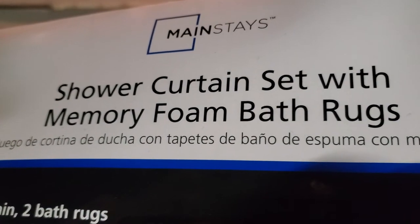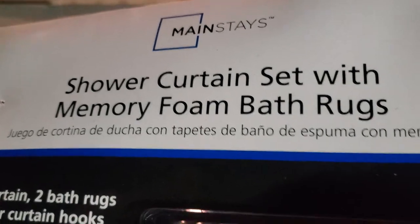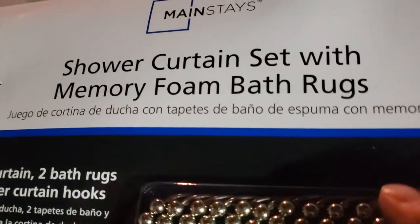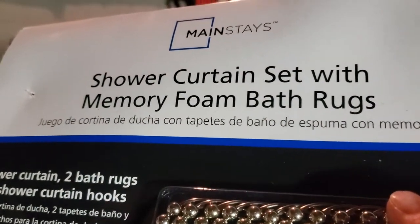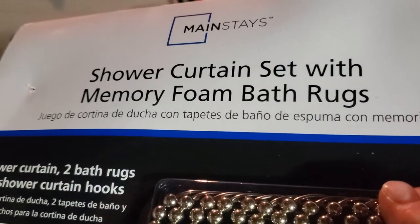Welcome to Disco Bob Entertainment everyone. This is a shower curtain set with memory foam bath rugs — it's got the shower curtain and all that. It's blue. I'm going to try this out, test this out, and see how this memory foam bath mat feels on my feet.